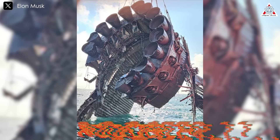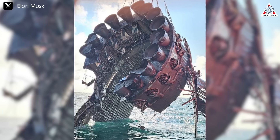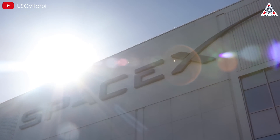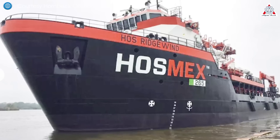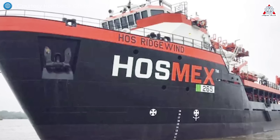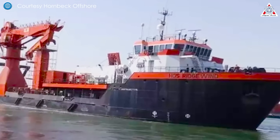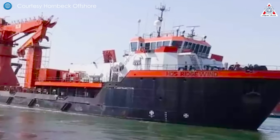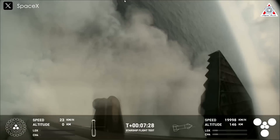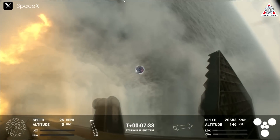Here's an image of Booster 11 after its final soft water landing following Starship's fourth flight. The appearance of the 260-foot HOS Ridgewind service vessel off the coast of Boca Chica has garnered significant attention. This ship, equipped with a giant crane, has been hovering near the area where SpaceX's Starship booster sank into the Gulf of Mexico on June 6th. The presence of the Ridgewind sparked speculation that SpaceX is recovering the 230-foot steel booster that hit the water, toppled over, and then sank.